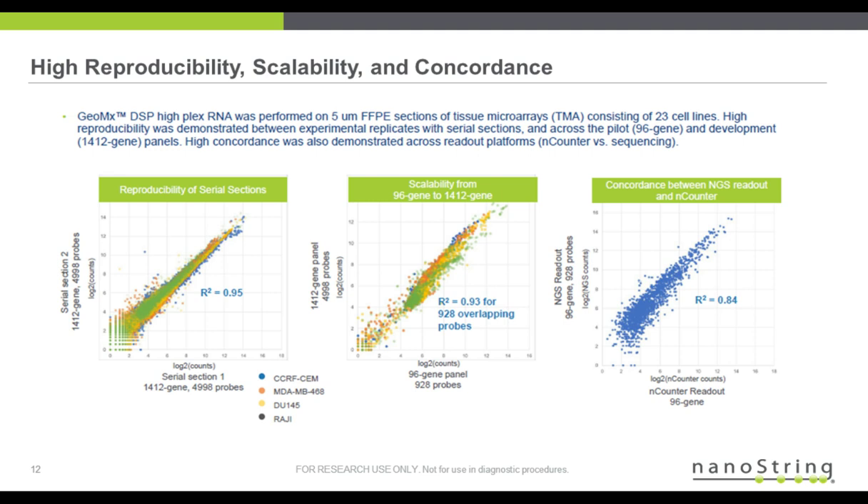In the middle, one thing we see often is the scalability of the multiplexing. Shown here is an experiment where a 96-gene panel comprised of 928 different probes is compared to an overlapping number of probes in a higher plex — the 1,412-gene panel of about 5,000 probes. There's a nice correlation of counts between the two, suggesting that the probes are acting independently of each other regardless of plex size.